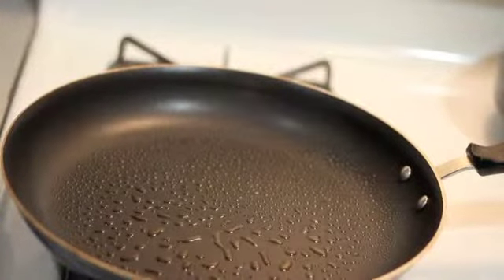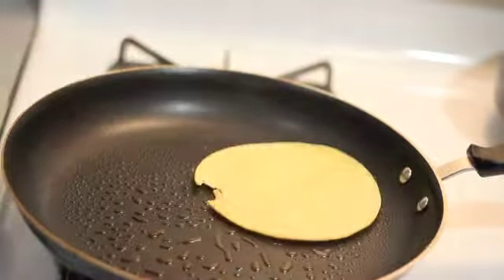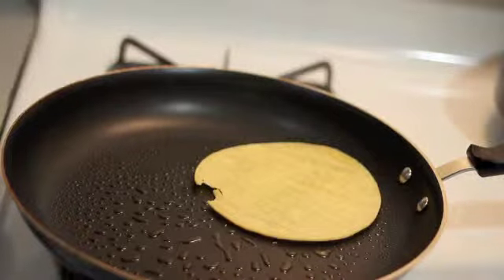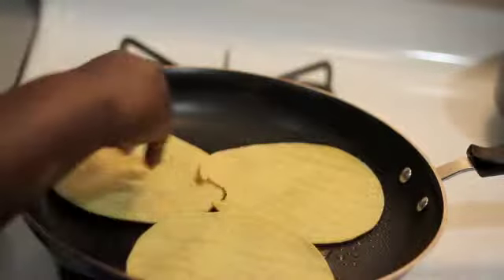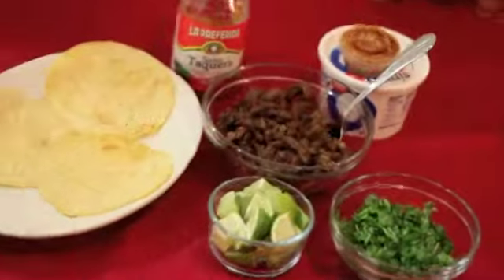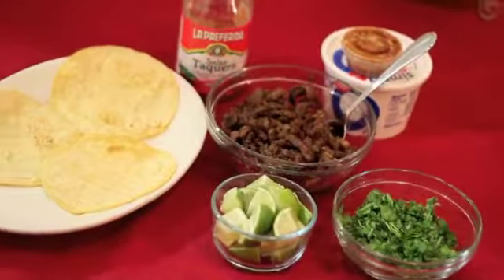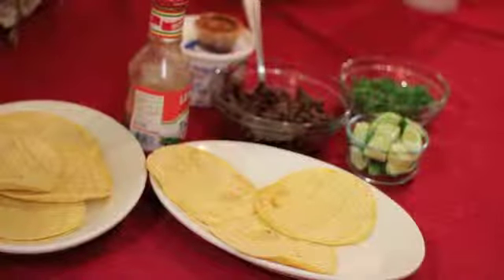When the steak was almost done cooking, I went ahead and moved it to a different pan. Then I added some tortillas to warm up for about one minute. This is the final result of the tacos — go ahead and make it, squeeze some lime on top of your tacos, and enjoy with some taco sauce.